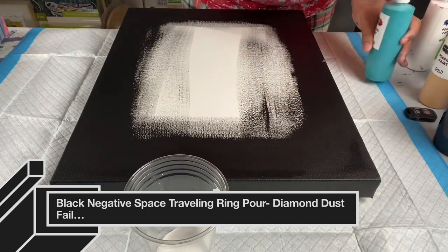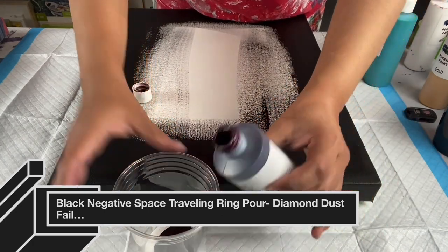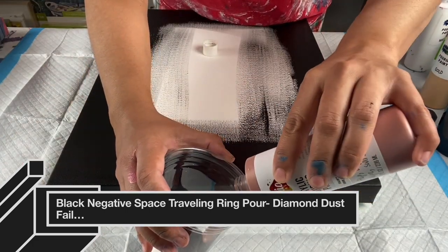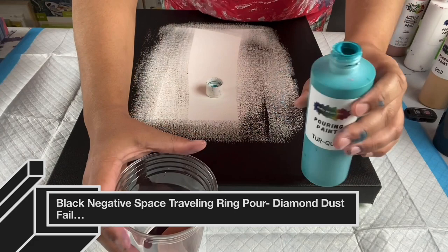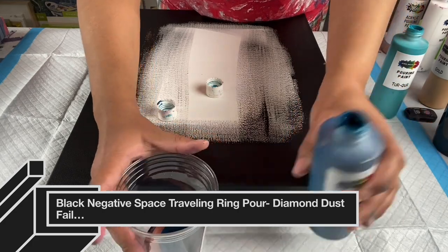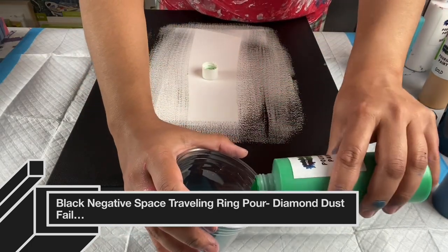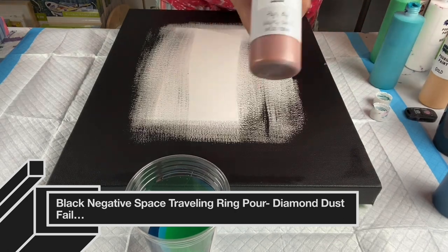I'll be using Mixed Media Girl paints again. My first layer is Mixed Media Girl White, followed by Merlot, then Fairy Dreams (rose gold), then Caribbean Teal, then Turquoise, then Meadow Green, then rose gold again, followed by Electric Purple — basically repeating the layers. I actually didn't like how I poured my traveling ring pour out, so I scraped it and redid it. On this one I did apply diamond dust as well, but I did it with resin the way Massey Art Studio does. I'll link their channel below.